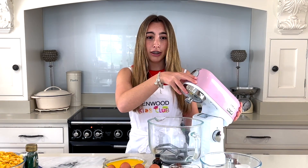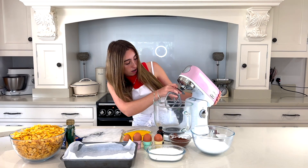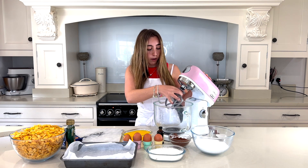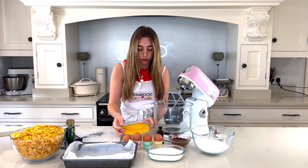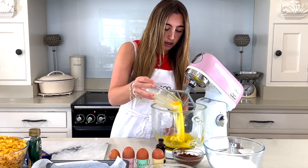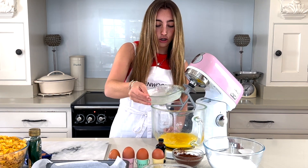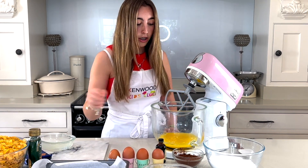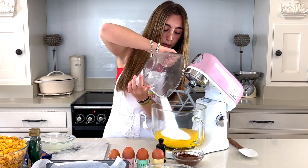The first thing I'm going to do is add the butter and sugar to the bowl. My butter is all melted, then in goes the sugar. You just want to mix this all together until it's fully incorporated.